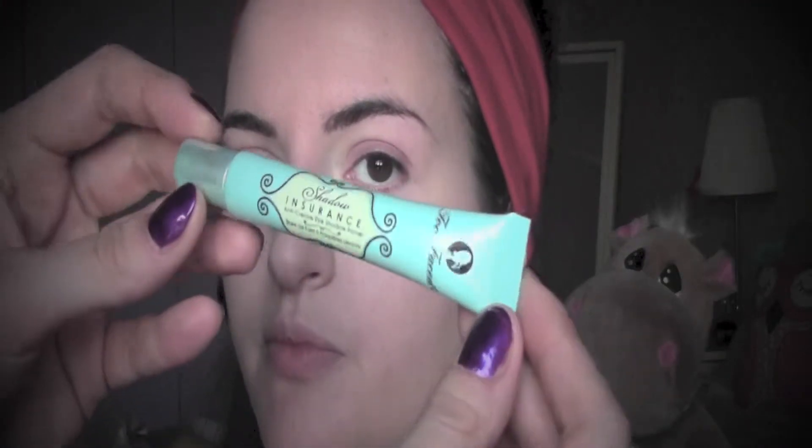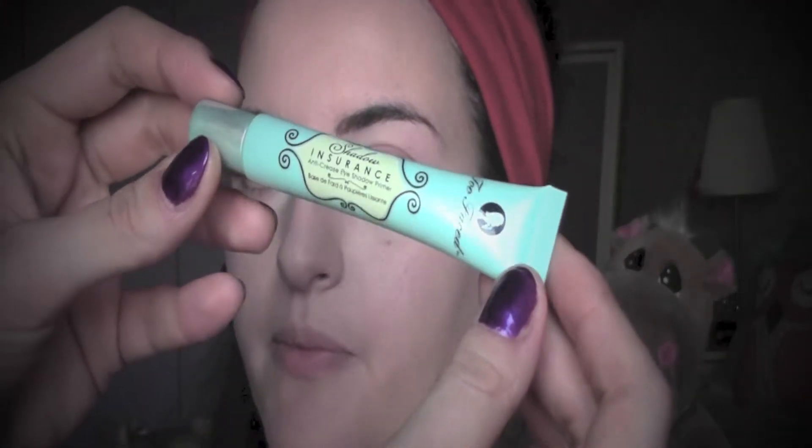I'm going to prepare my eyes by applying a primer — this is Shadow Insurance by Too Faced — and I'm going to apply it directly with my fingers.